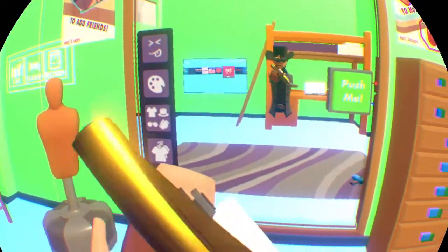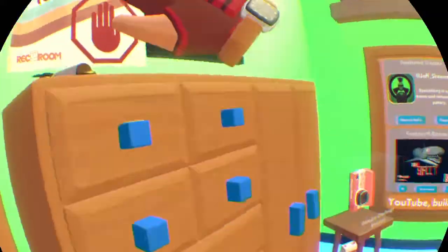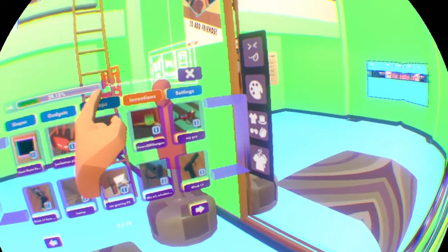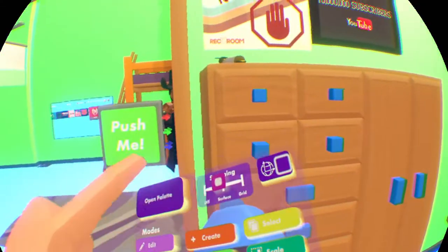So if you're wondering how I made this, I'm just going to open the palette. And I'll also show you guys how someone made this.